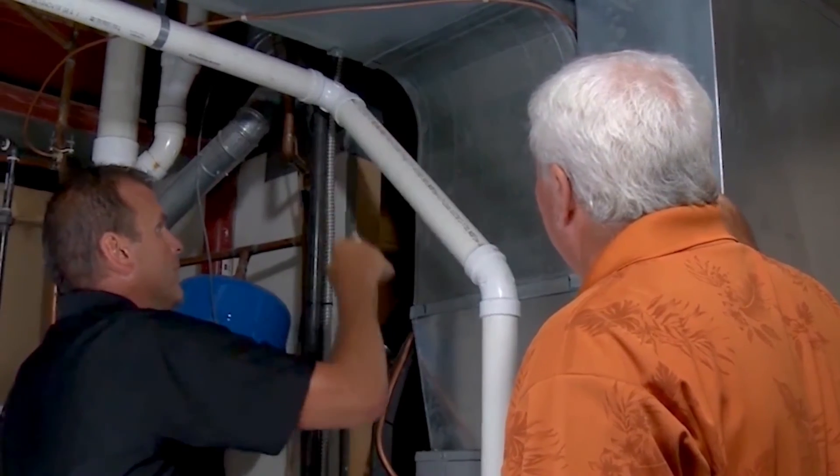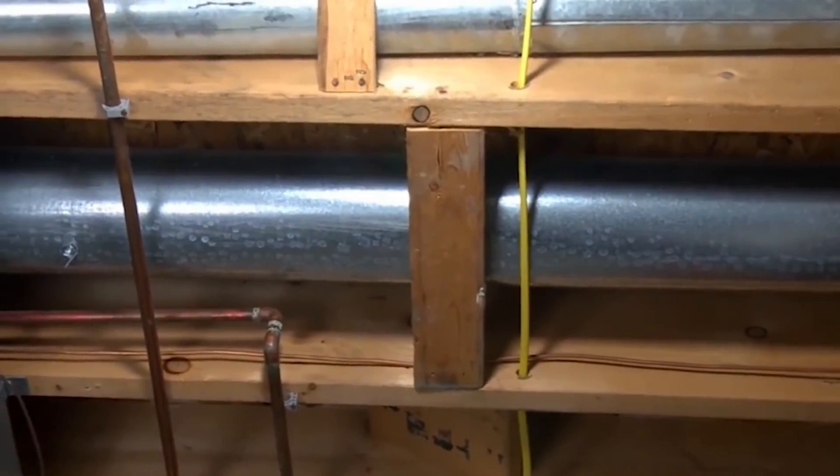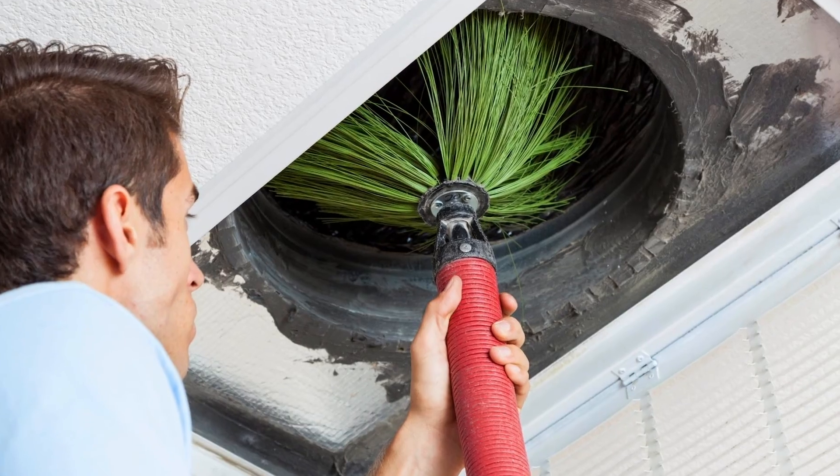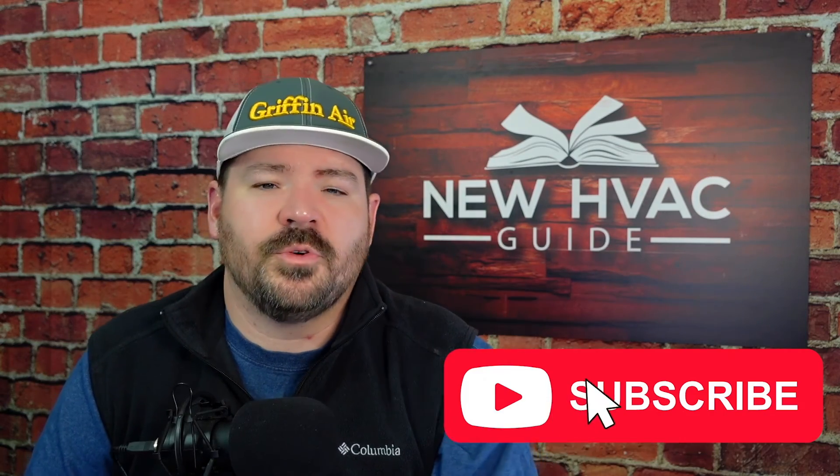AeroSeal is a sponsor of our channel — they've sponsored a few videos — and it was important to me when I first looked at their product to evaluate how good it actually is. It's pretty impressive how good of a solution this is for a lot of folks. If you're going to reuse that ductwork and try to get the most life out of it, it's not just about reusing it — it's about making sure it's not wasting energy. Finally, if you're going to reuse that ductwork you might also want to look into having it inspected on the inside and cleaned before you do the AeroSeal treatment, which can also help improve the performance and the cleanliness of the air you're breathing.